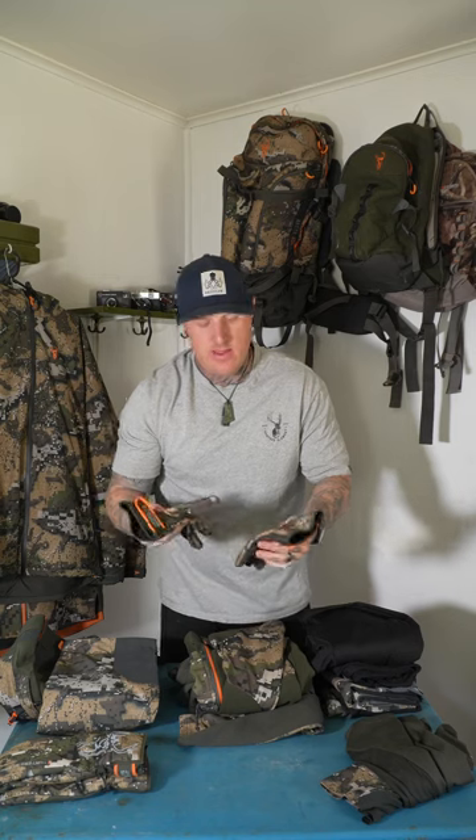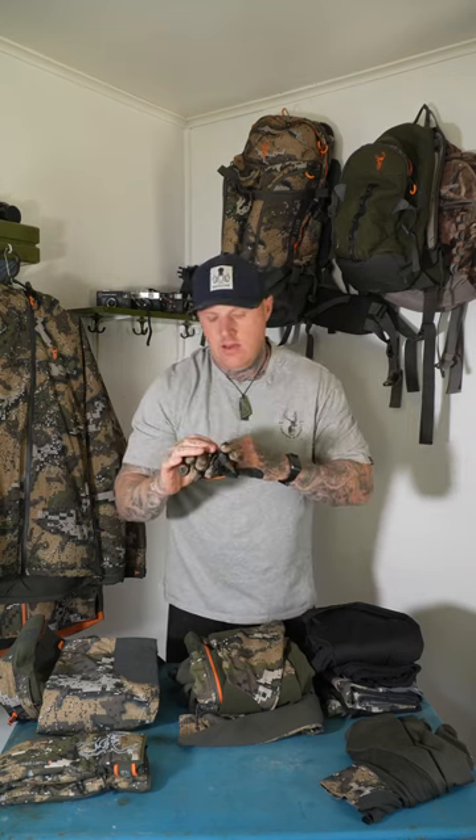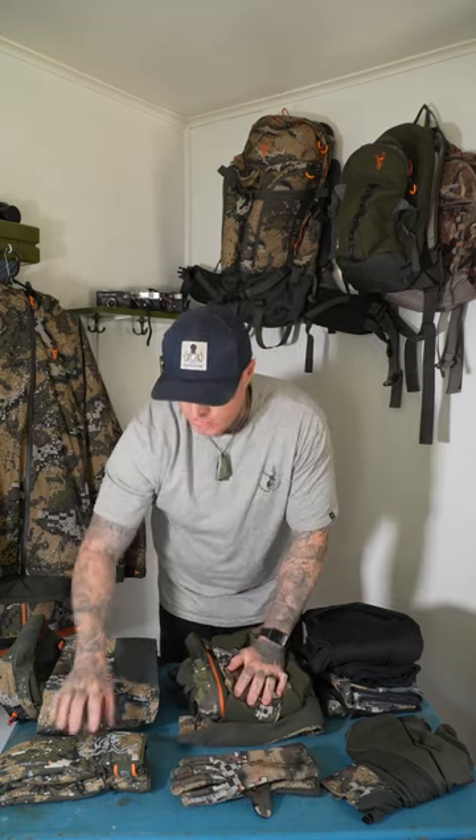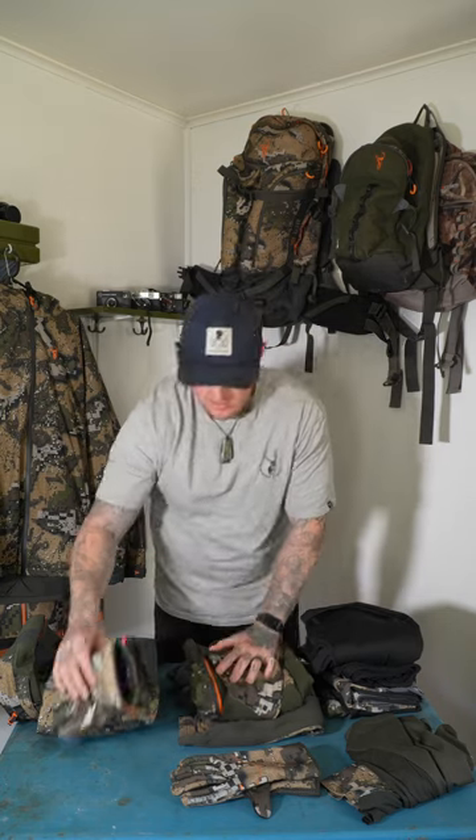Gloves — the Legacy for that 5 to 15 degree range, and then in winter step up to the Blizzard, which are a real thick wintertime hunting glove.